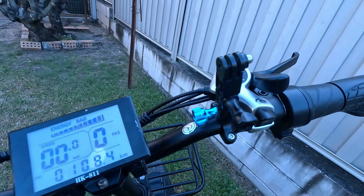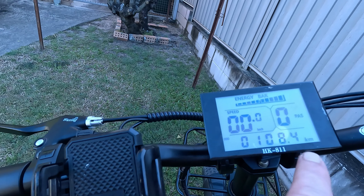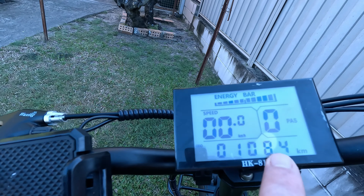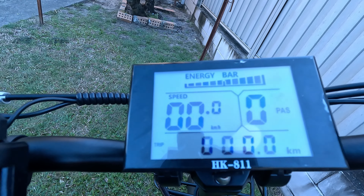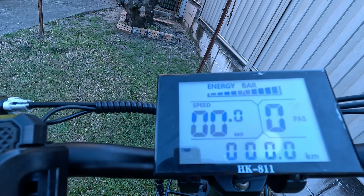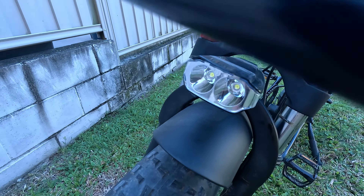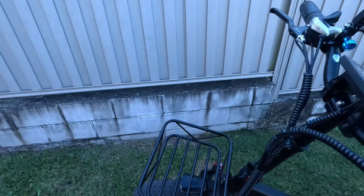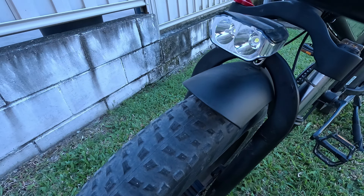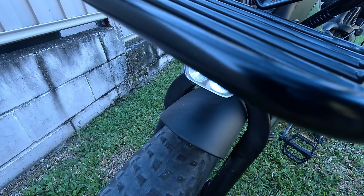At level zero, the throttle doesn't work and it's full pedaling only. The display shows your kilometer range traveled; press the middle button twice to clear it back to zero. The energy bar at the top shows full charge at the moment. To turn the light on, hold the plus button down — the lights come on. Hold it again to turn them back off.